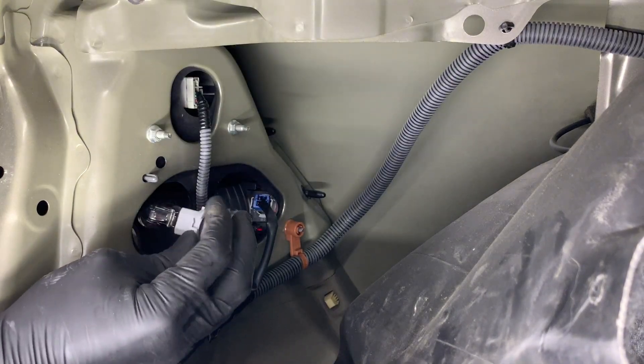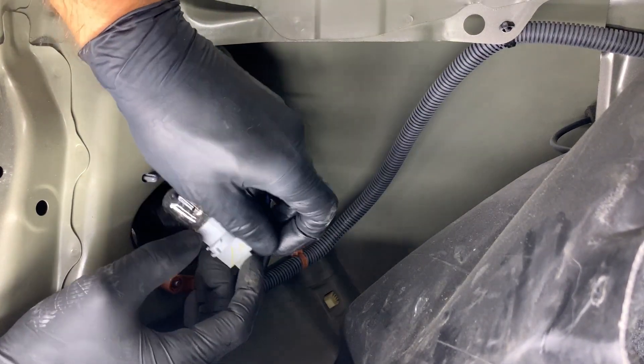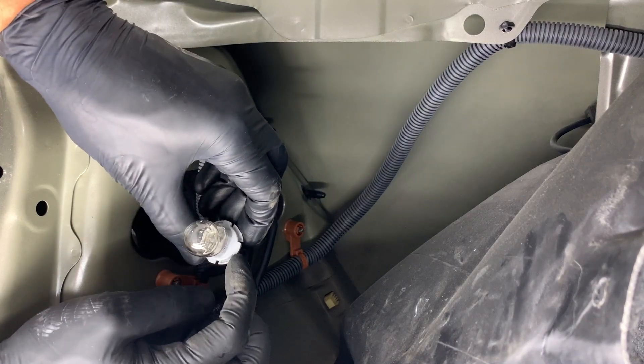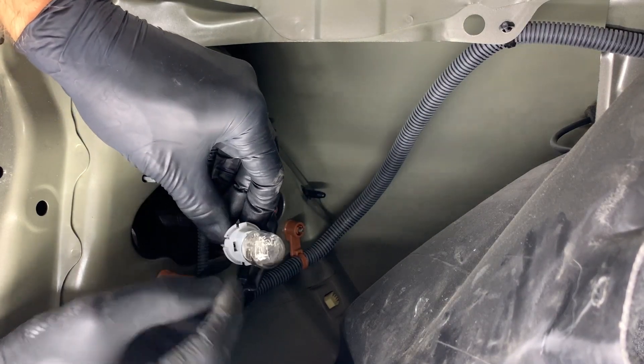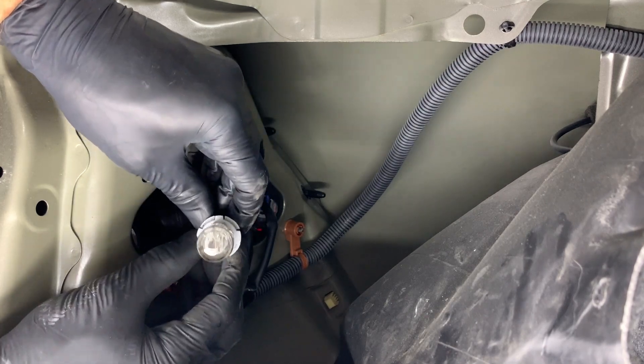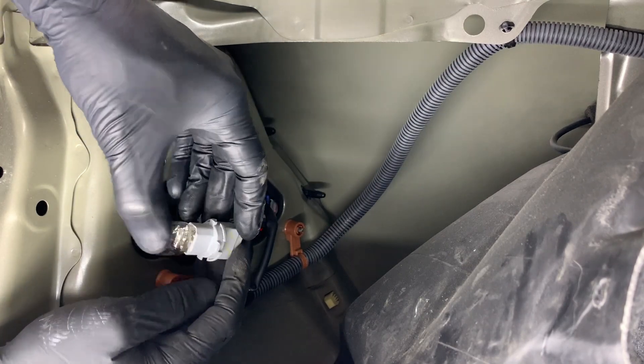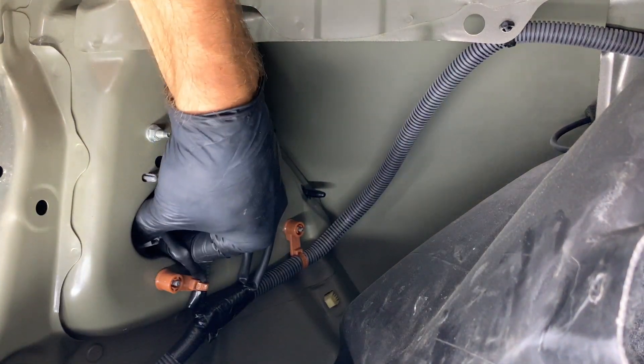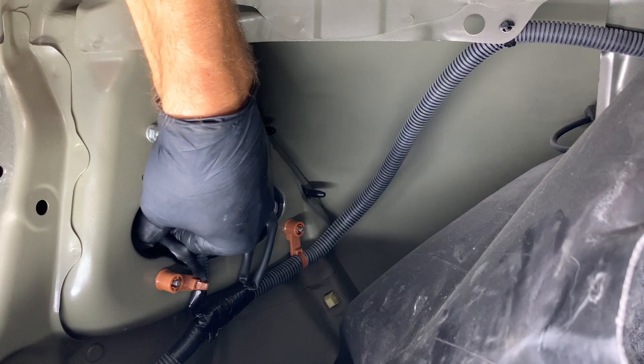Then we're going to insert it back into the taillight housing. But before you do that, you want to make sure — see how there's alignment pins on this plug? You want the biggest one to be facing closest to you, because that's the only way it will feed back in.